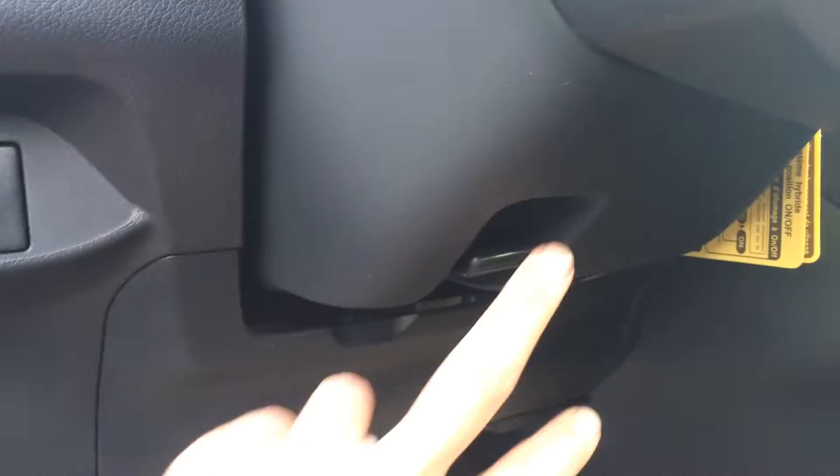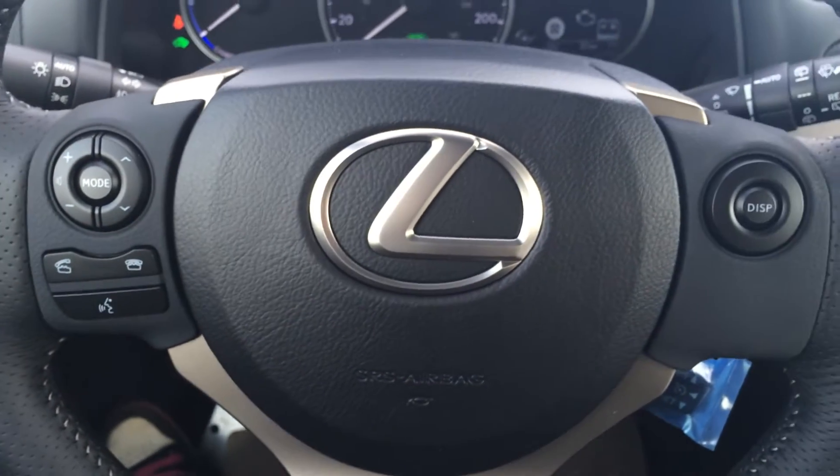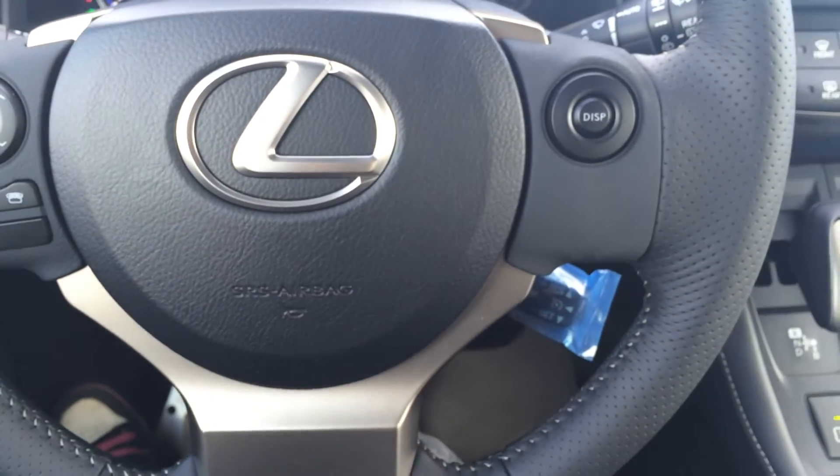Dashboard lights. This is a tilt steering wheel — it's your F-Sport three-spoke steering wheel. You have your audio controls, hands-free communication, Bluetooth, and cruise control.